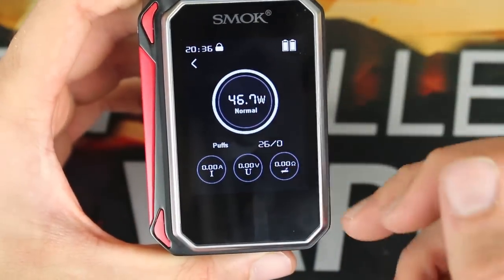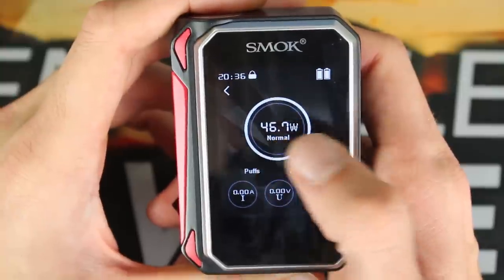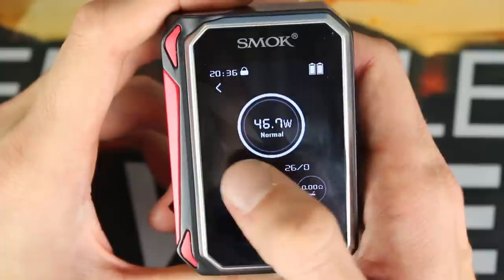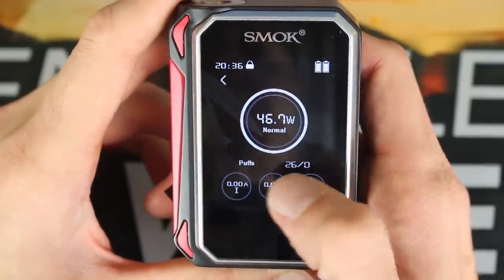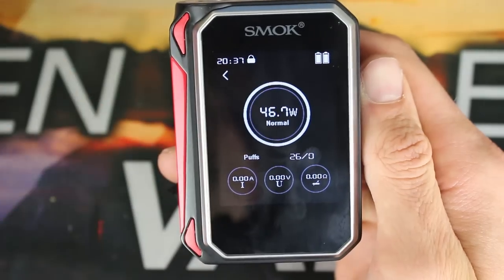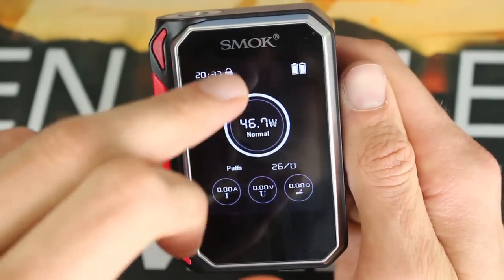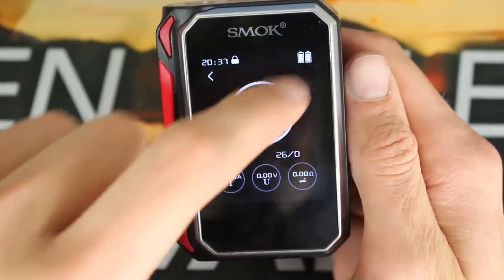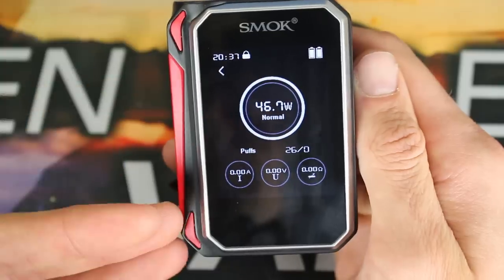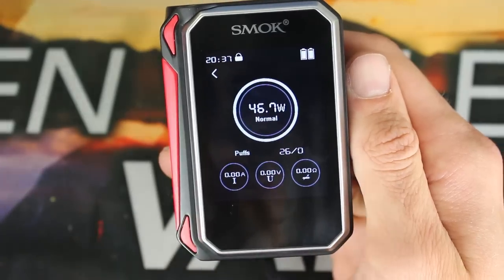Now you can see all the notifications on the screen. You have the current setting — 46.7 watts, standard wattage mode, and I've got it on normal mode. You have your amps, voltage, and then the resistance of whatever coil you have up on top. You do have a little puff counter — it says 26 out of zero; I don't have any max puff counter set. In the upper left-hand corner you can see the time, the lock screen indicator, and then your two battery indicators on the top right. Overall there's a lot of information on the screen.